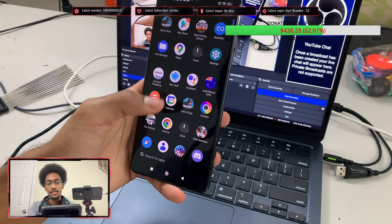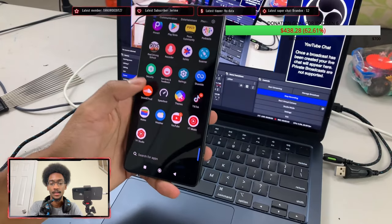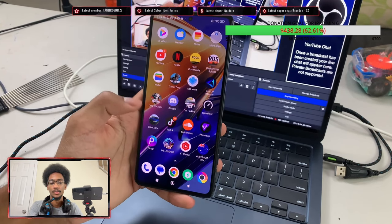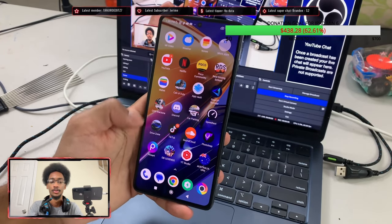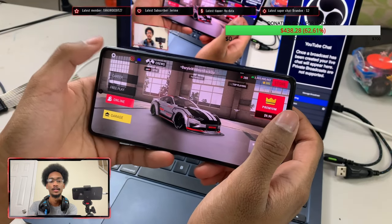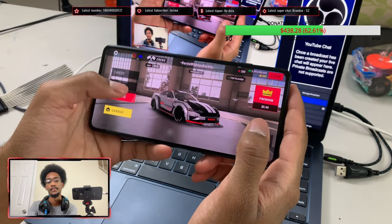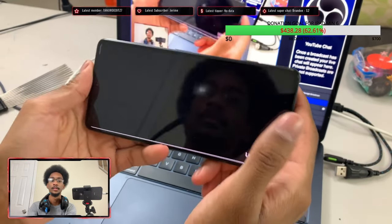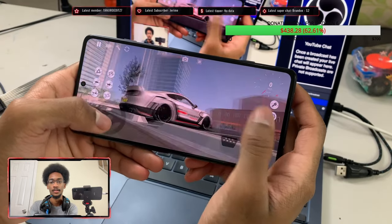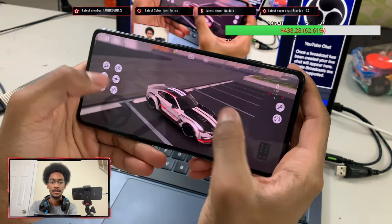So, is this still a good gaming phone one year later? Let's find out. We have a few games downloaded: Warzone Mobile, Real Driving School, COD Mobile, Dragon Ball Legends, and Driving Zone. We're testing Real Driving School, COD Mobile, and Warzone Mobile today. Real Driving School on max graphics heats up the phone super hot — we have it on ultra graphics, bloom on, high resolution, and 120 frames per second. Going into free play, it is smooth.